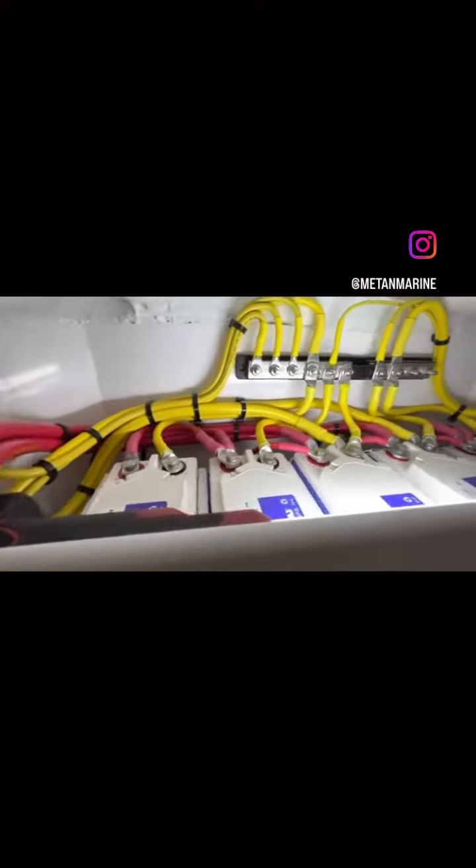37 cables later. This is the battery banks for the house, bow thruster and motor.